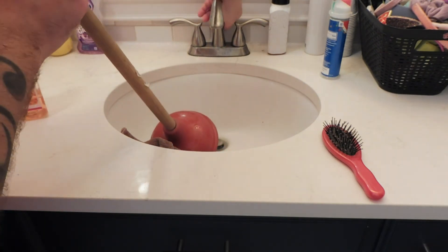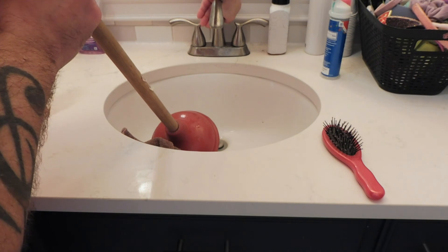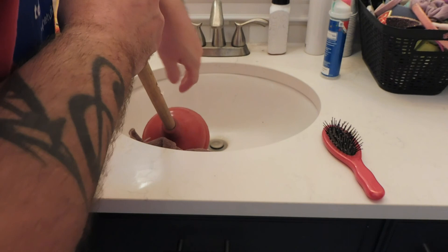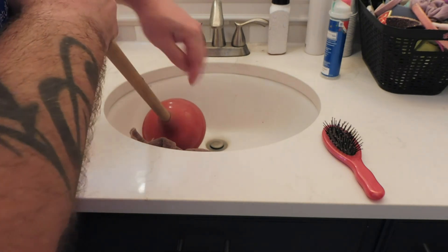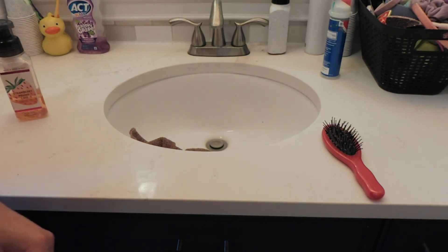Other times what I'll do is gently close the stopper and let that water slowly go down the drain. You'll be left with all that nasty stuff up there — just grab it out with a piece of toilet paper and you should be good to go. Thanks a lot for watching, give me a like, give me a subscribe, and stay tuned. Take it easy!